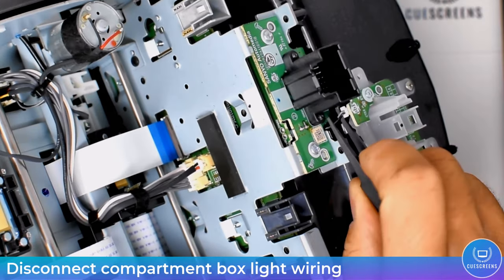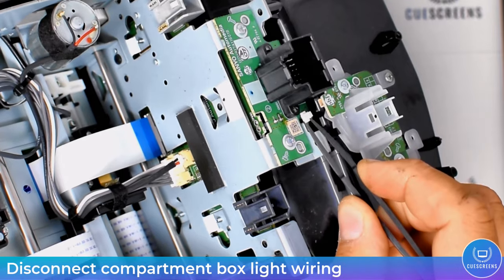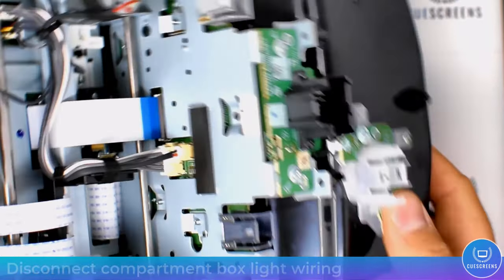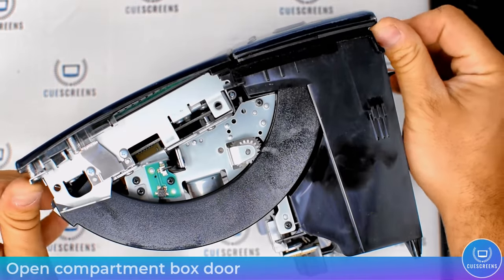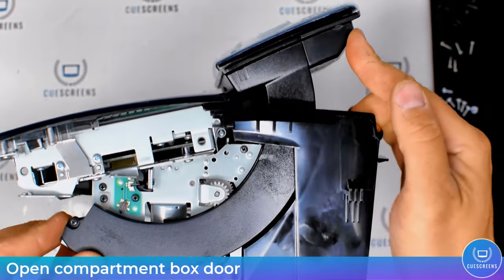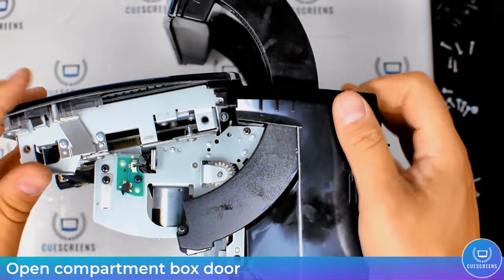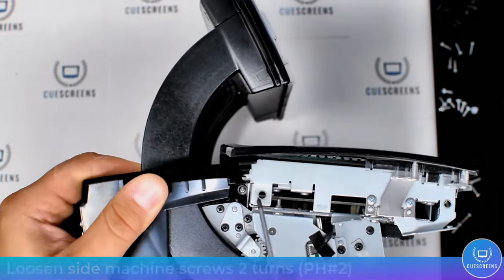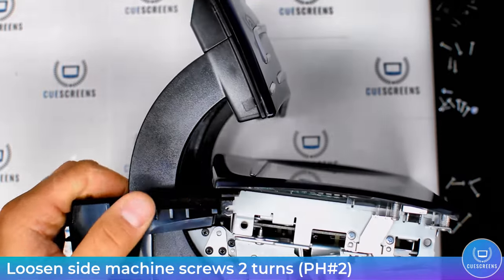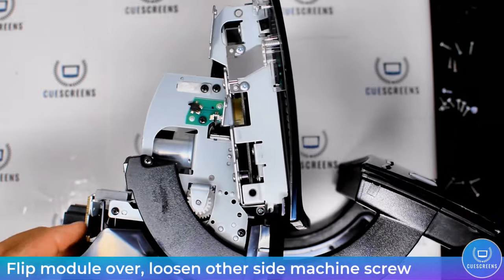Now we just have to unclip the compartment box light — go ahead and pull on that little connector with the micro ESD pliers and it will disengage. You can then open the compartment box door by pushing on both sides and it will rotate over. Go ahead and loosen the side silver machine screws — these don't need to be fully removed, just loosened so it can release the compartment box.